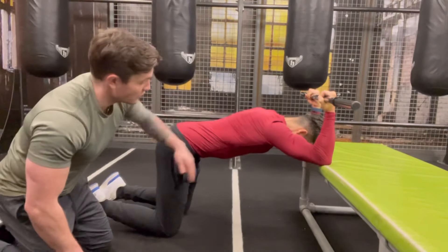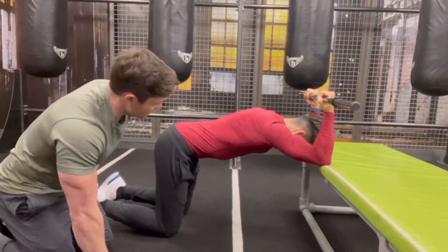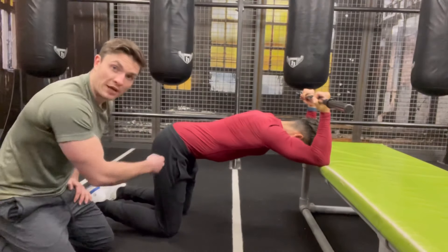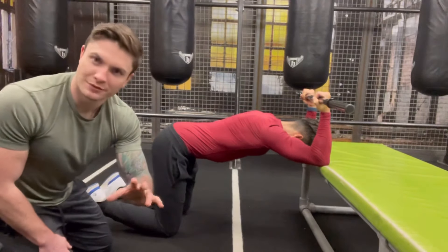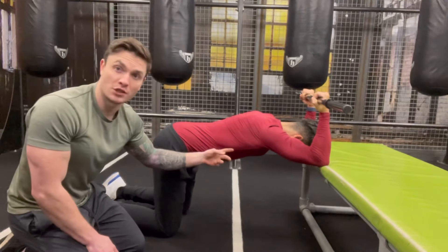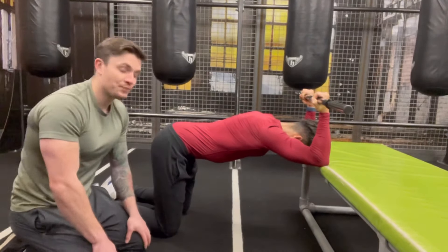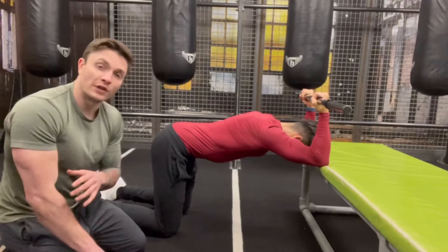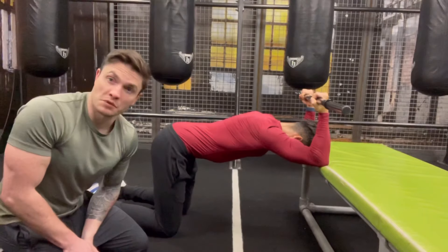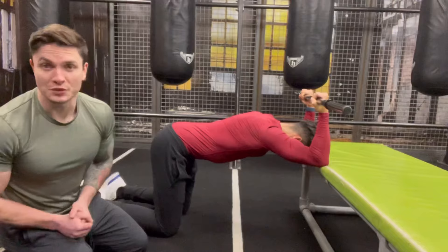Take a big inhale and on the exhale push your shoulders through towards the ground. Your body may want to start bending from the spine — don't allow this. We want all the tension coming onto the lats, because stretching this muscle is going to allow us to get up and overhead in the handstand. Hold for 30 to 60 seconds and repeat for two to three sets, taking 30 seconds to a minute rest between sets.